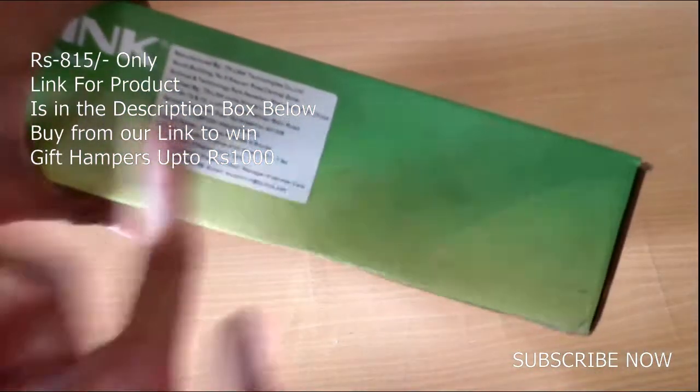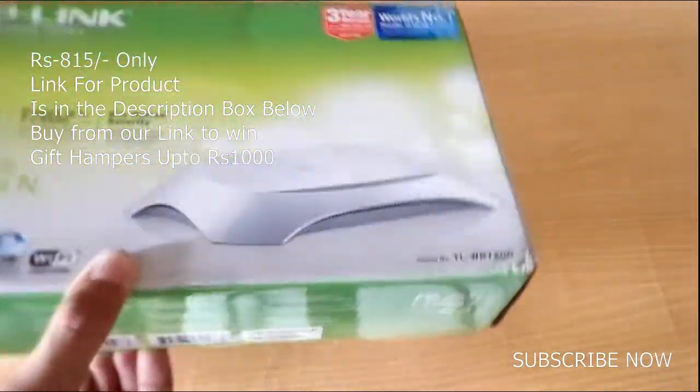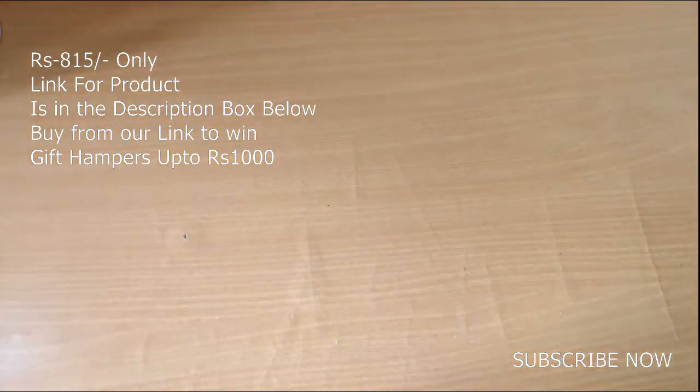The MRP printed on the box is 1549 rupees, but you can actually get this now for 850 rupees. I had already done the unboxing, so let us remove the box and have a look at the device.